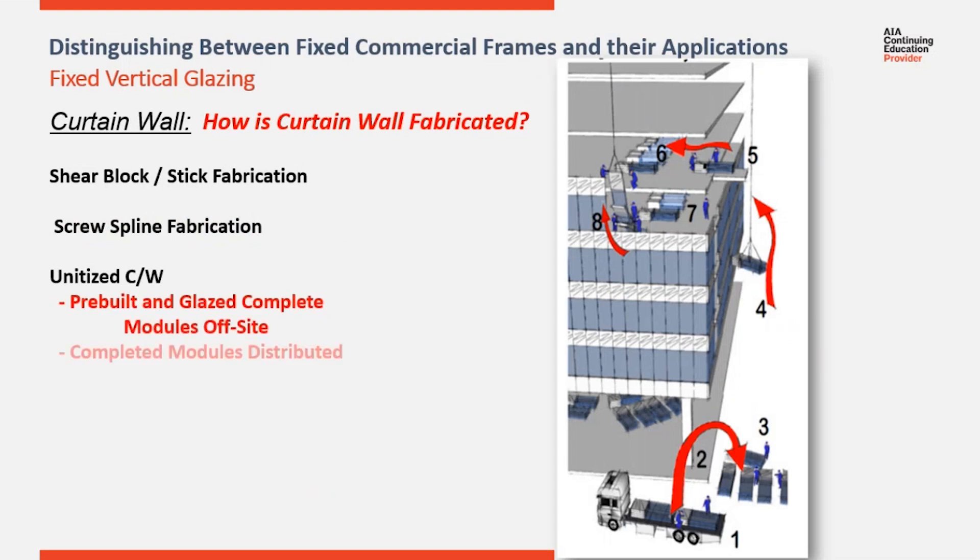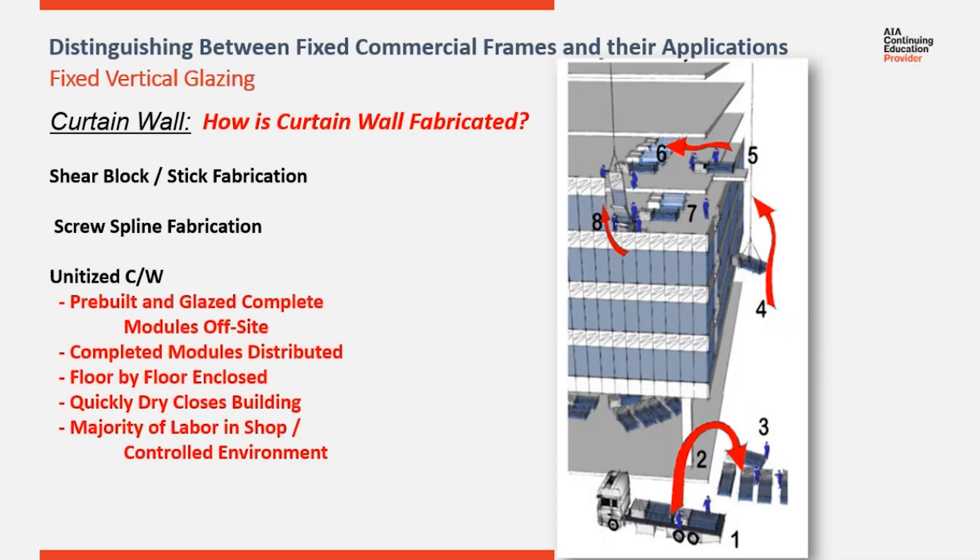With the unitized curtain wall system the goal is to bring as much labor into the shop as possible, eliminating as much field labor as you can. Here you can see the sequence of a unitized curtain wall system. Step one shows a truck bringing pallets of pre-assembled modules to a project site. Step two, they're unloaded and staged for step four where they are raised up and distributed along each floor.